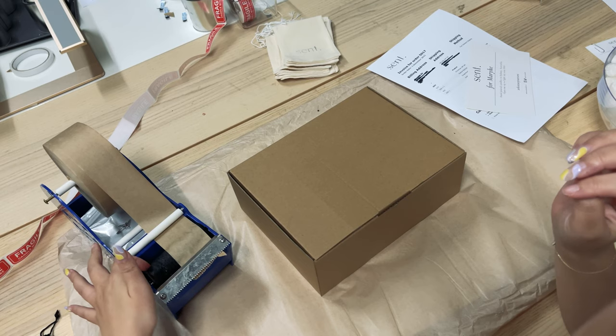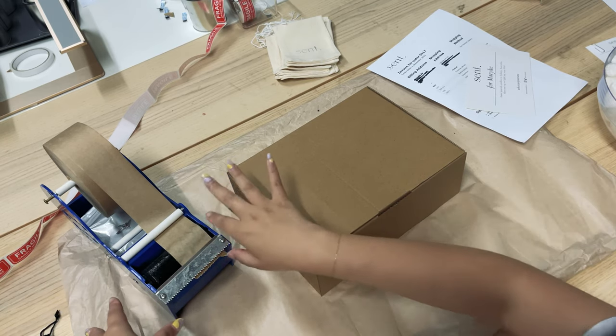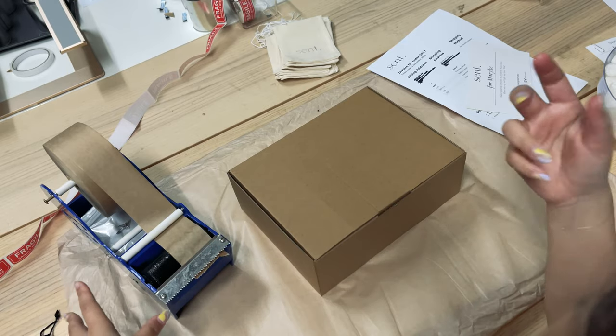It's dry tape that's activated by water. We have a little wheelie dispenser with water underneath, and when it activates it becomes like sticky tape — it's really sticky.